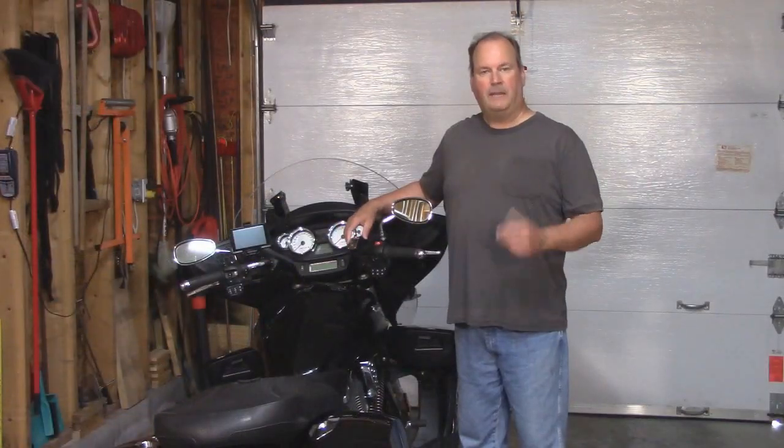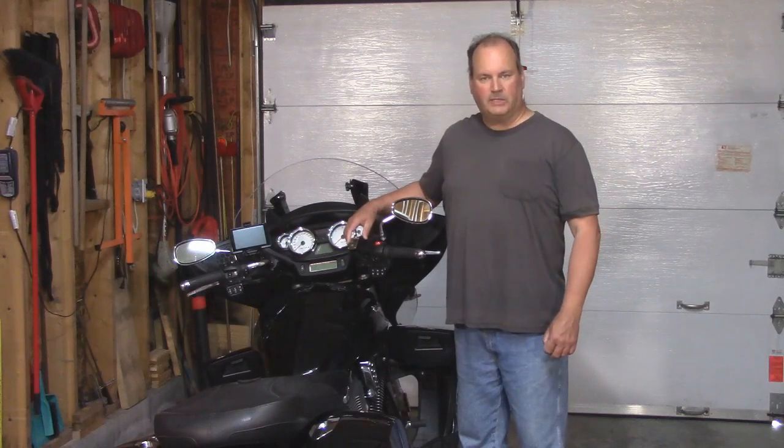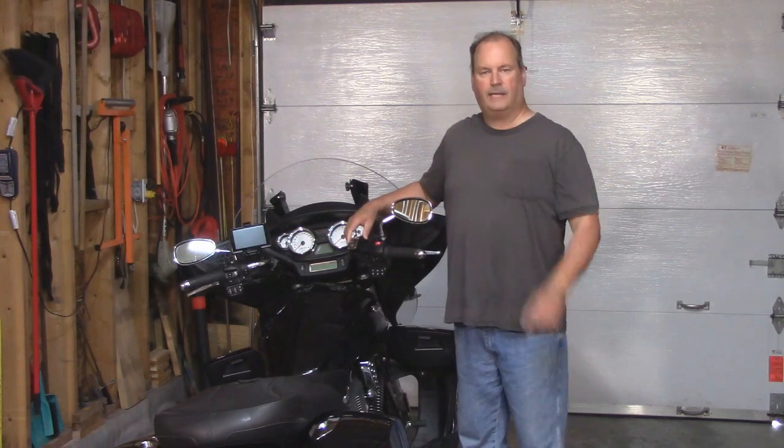Well, this new clamp should last me many more years. Thank you very much for joining me on another video. Ride safe. I'll see you next time.